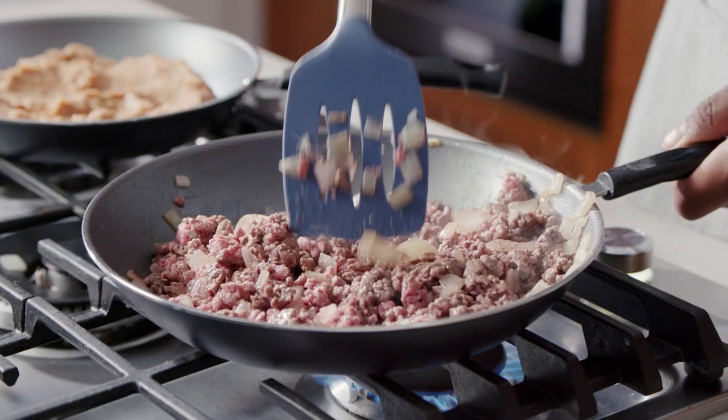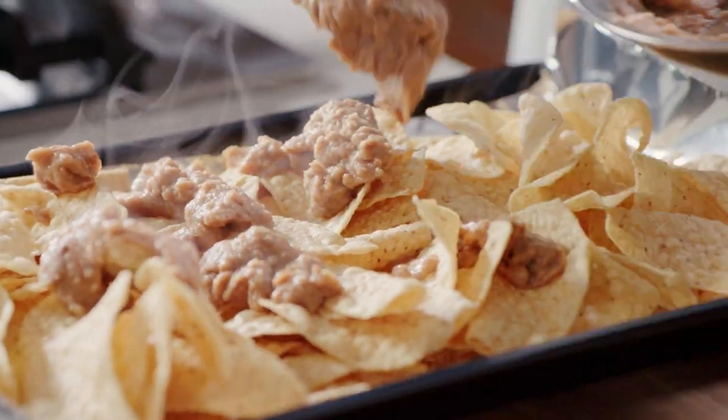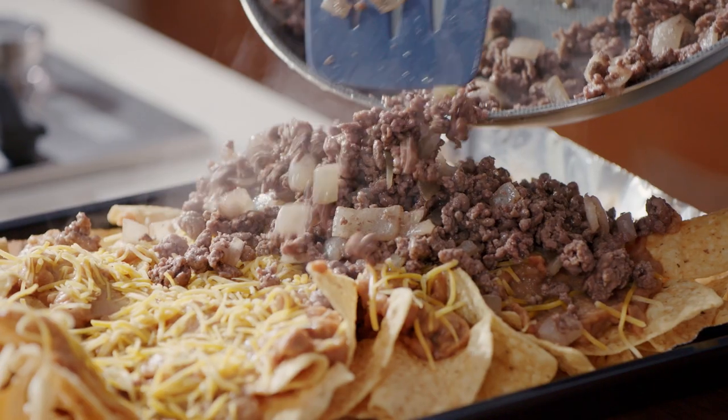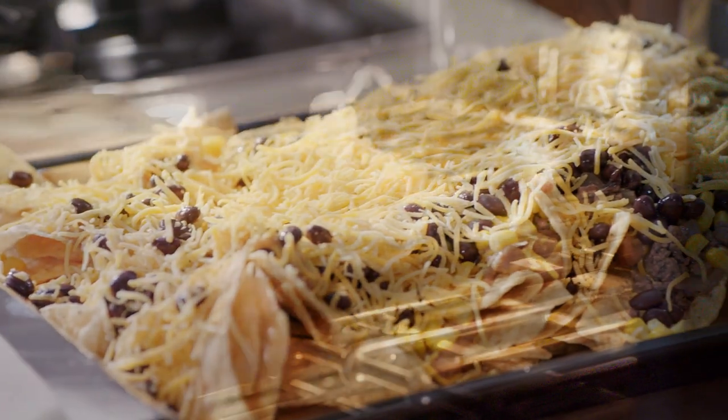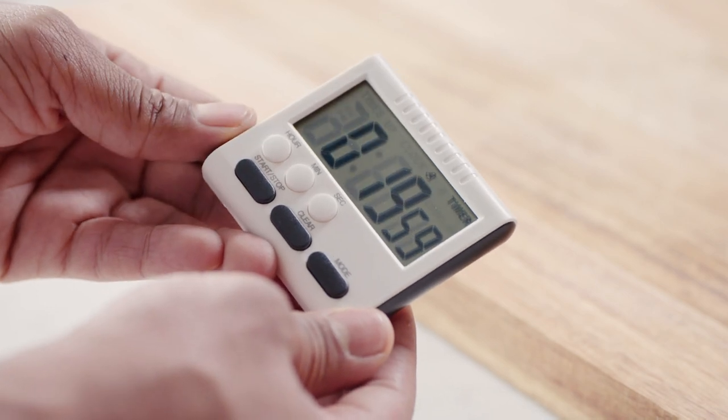Here's the game plan — it's time to turn up that sizzle. Pro tip: however much cheese the recipe calls for, double it. You know what? Triple it. Do we got nowhere to go? 20 minutes in the oven should do it.